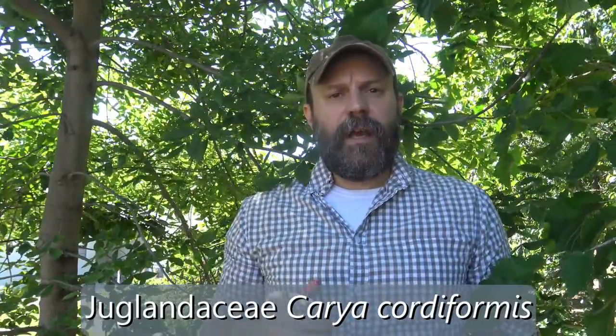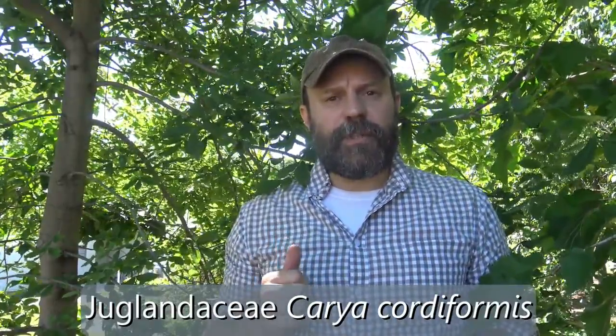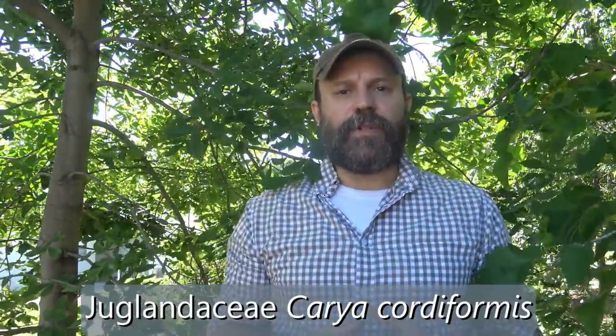Here we're going to look at another tree in the Juglandaceae family. It's in a different genus, Carya. This is Carya cordiformis for the specific epithet. That's bitternut, or sometimes referred to as bitternut hickory.